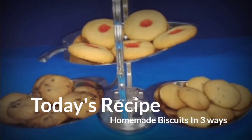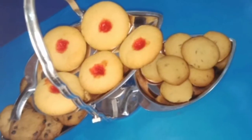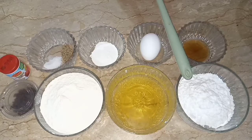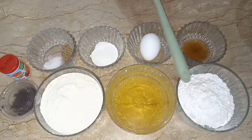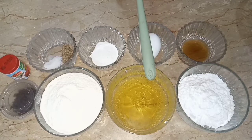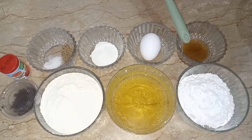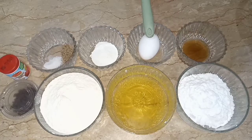I hope you like my recipe. Let's get started. Here are our ingredients: half cup of powdered sugar, half cup oil, one and a half cup flour, one teaspoon of vanilla essence, and one egg.